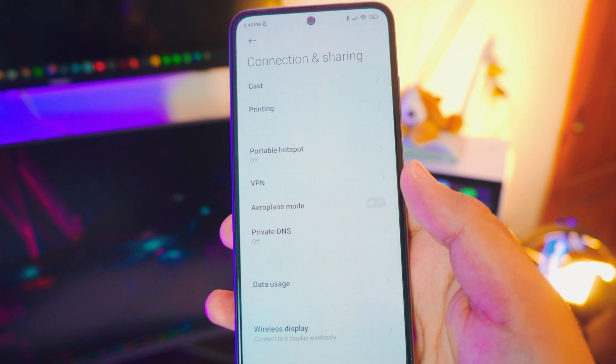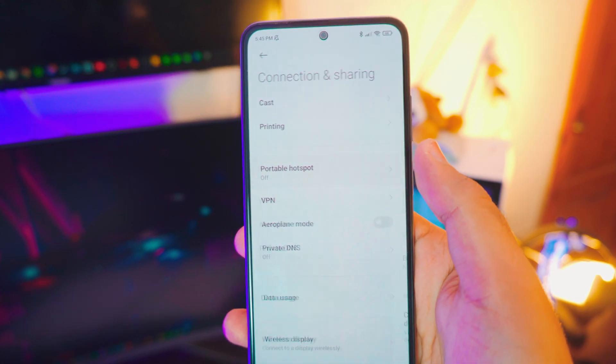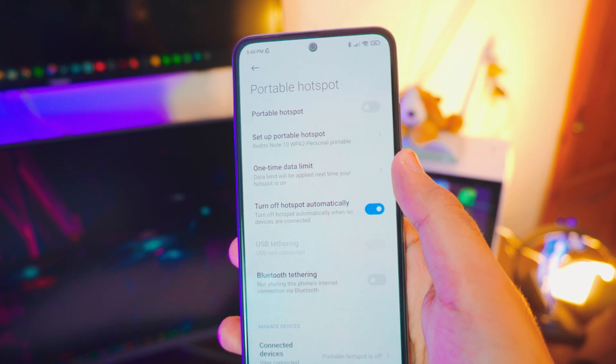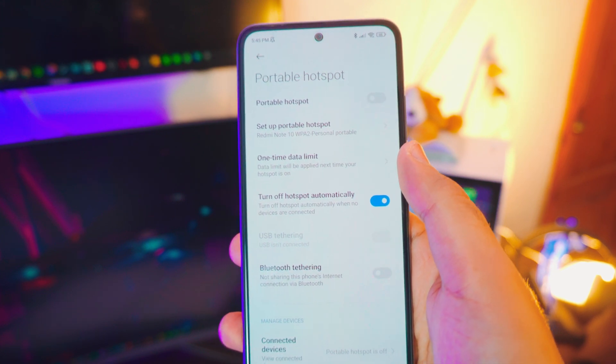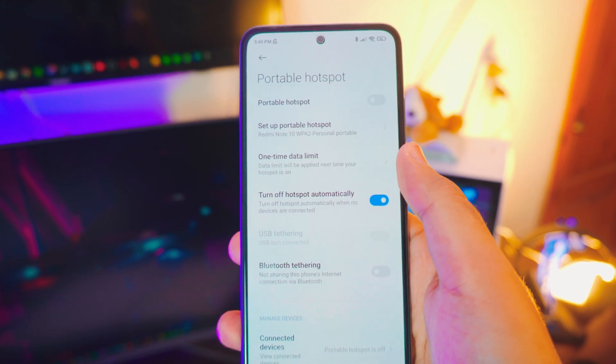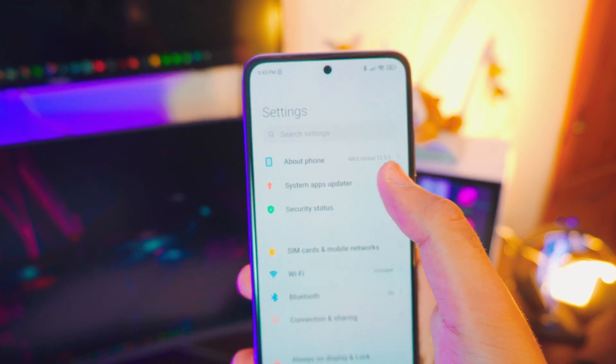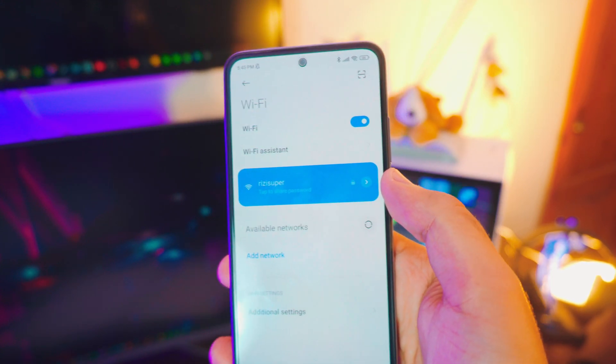If you don't have Wi-Fi, that's completely okay. Go back into the settings, go to the Connection and Sharing settings, and connect your phone to the available hotspot. Be careful though — this is not free depending on your network; it will cost you mobile data, so just be careful.